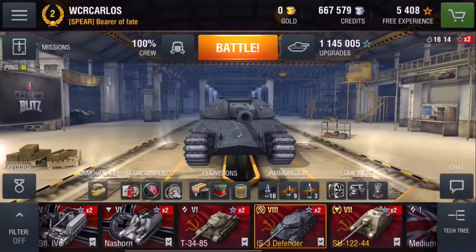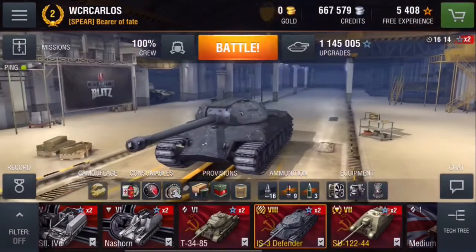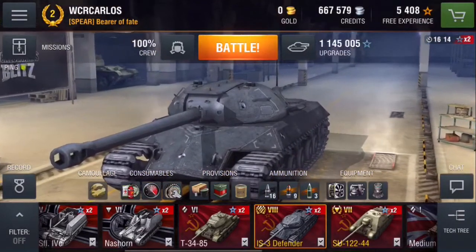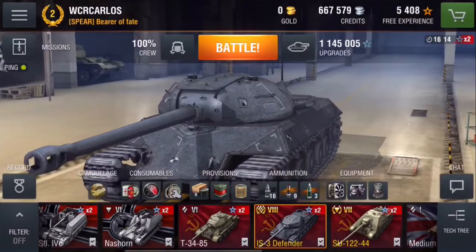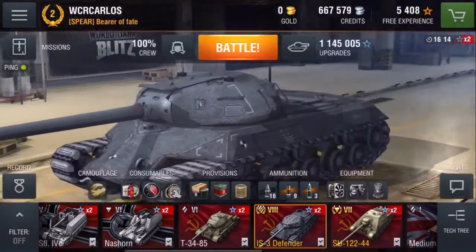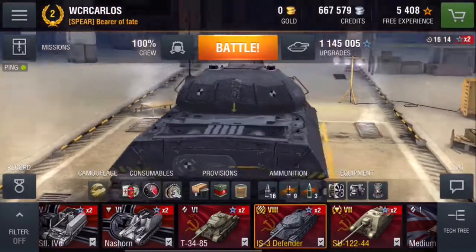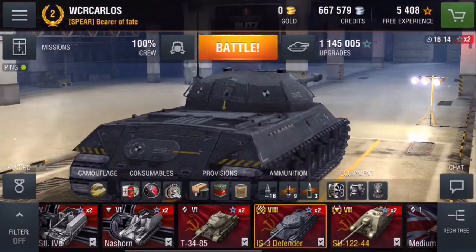Hey guys, it's World Class R. Carlos back for a review of the IS-3 Defender, the Tier 8 Russian Premium Heavy Tank. This came out about two months ago on Blitz. It's overall a really good tank.